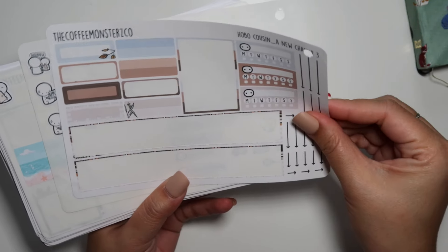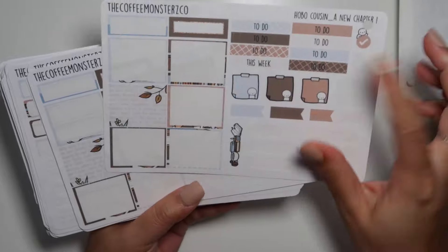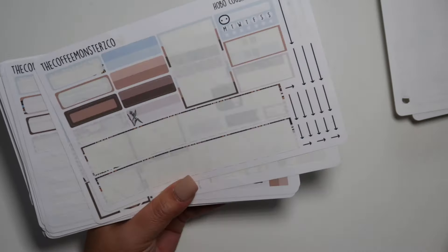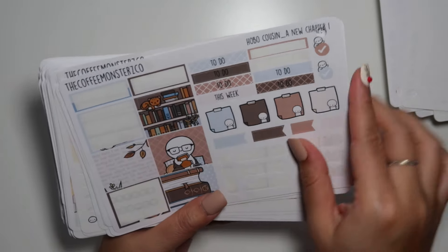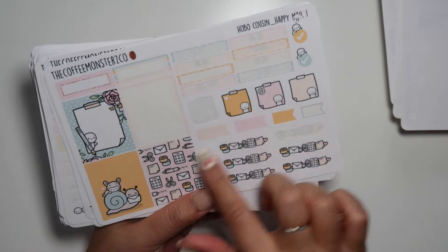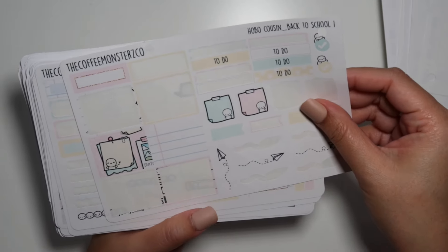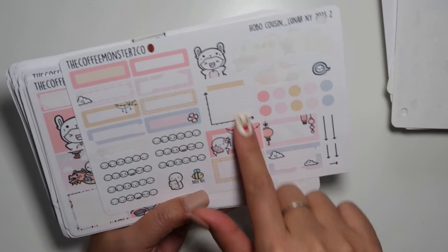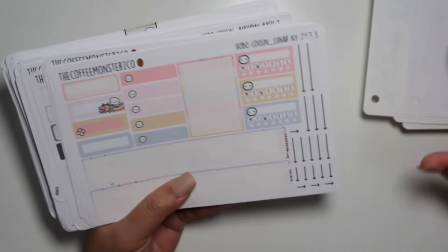Lots of habit trackers — those are great to use. I don't know what kits these are from — a new chapter. They're mostly together. Some full boxes. It looks like she has a few of the same kit, which is amazing. Happy mail weekly kits — this was so worth it. Back to school kit — so worth it. The Lunar New Year kits, and there's still some full boxes. I'm definitely going to be using all of these leftovers in my Hobonichi cousin. It's fun to see how people use leftovers anyway.